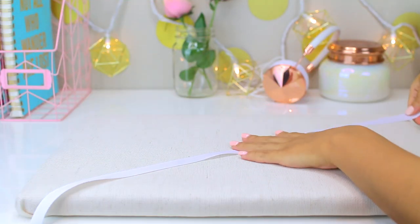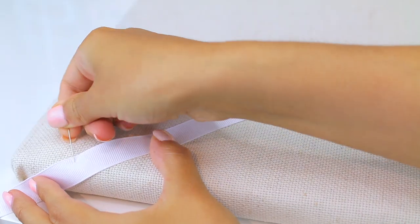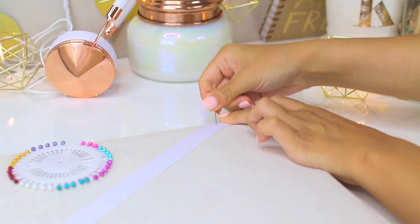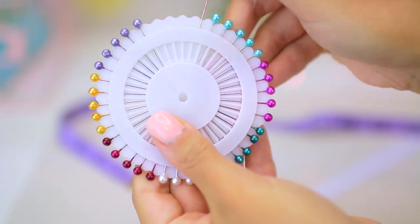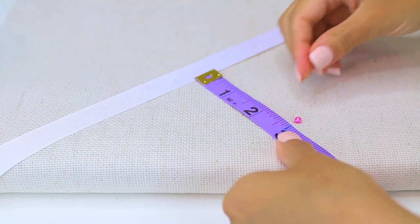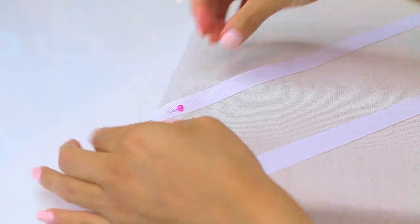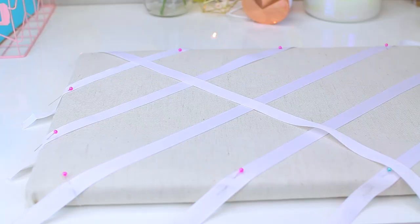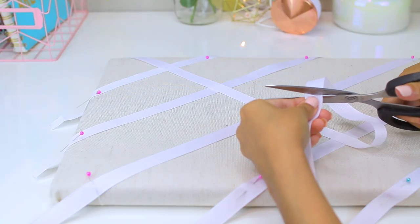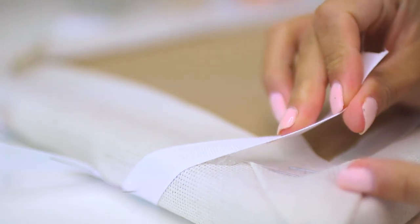For the ribbon, I laid it down diagonally over the board and cut it so there were a few extra inches on each side to wrap around to the back, then attached it with sewing pins. I measured two and three quarter inches away from the middle ribbon and made a mark with some pins, then started attaching the rest of my ribbons. Two and three quarter inches was the spacing that worked for my cork board, but depending on the size of your board, you might want to use bigger or smaller gaps.